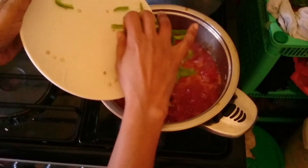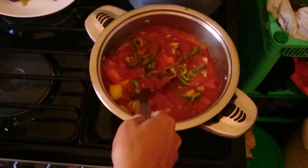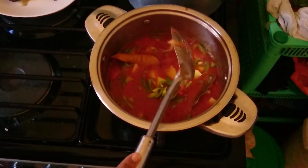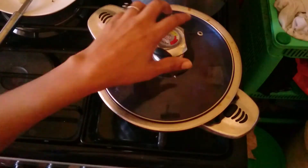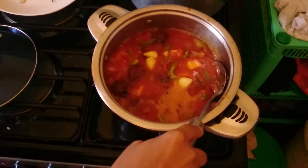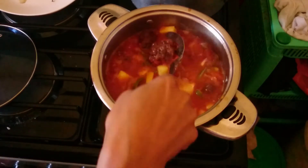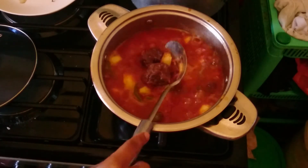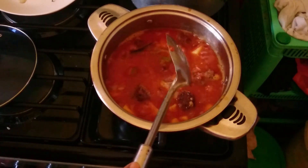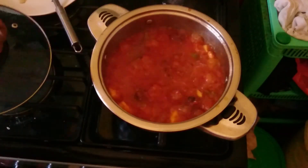After the meatballs have cooked, I add green pepper at the end - it smells so good and makes the presentation of the sauce look nice. I cover the lid. I've already added the meatballs into the sauce - you can see them in there. Now I'm going to cover the lid and let it simmer a little bit, then garnish.